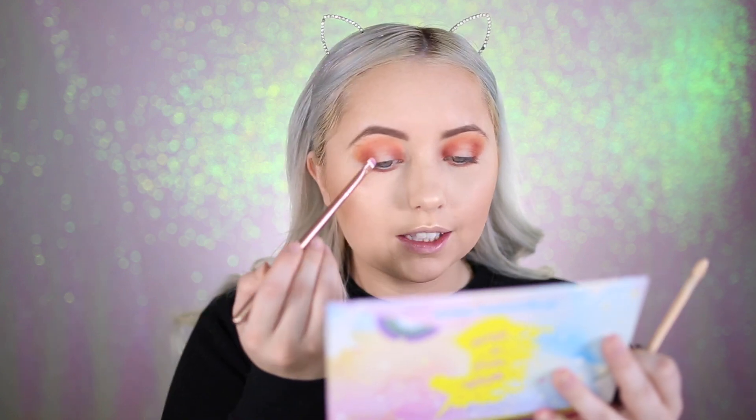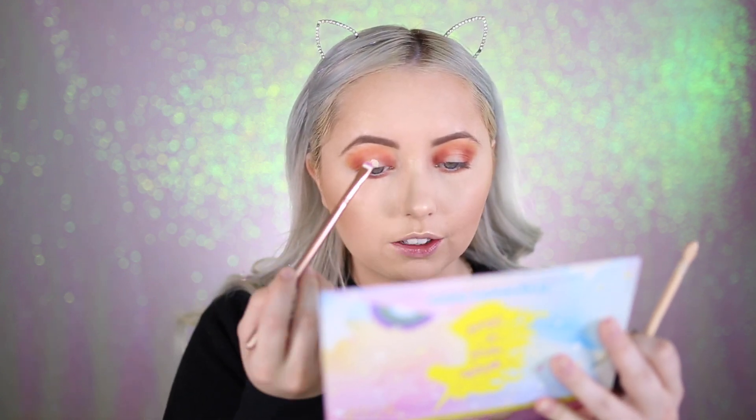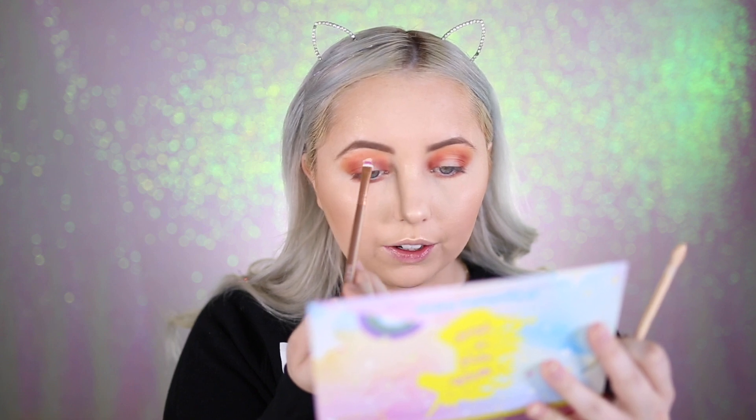Now I'm going in with the other side of the Dalton by Makeup Molly Detail Dazzler brush — I wiped it off. I'm taking the concealer we were using and laying down a base in the middle part of the eye, cutting out parts of the eye and crease area to create a halo eye effect.